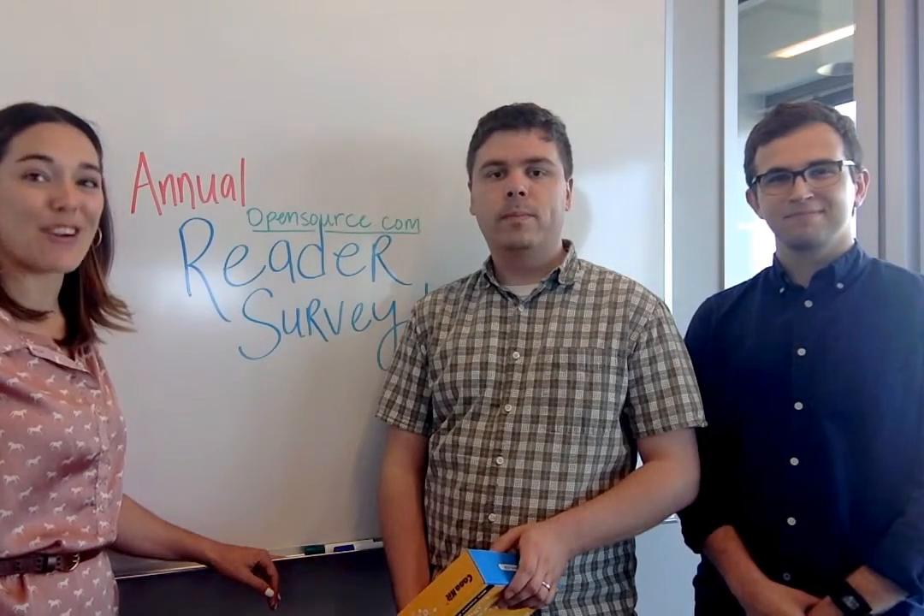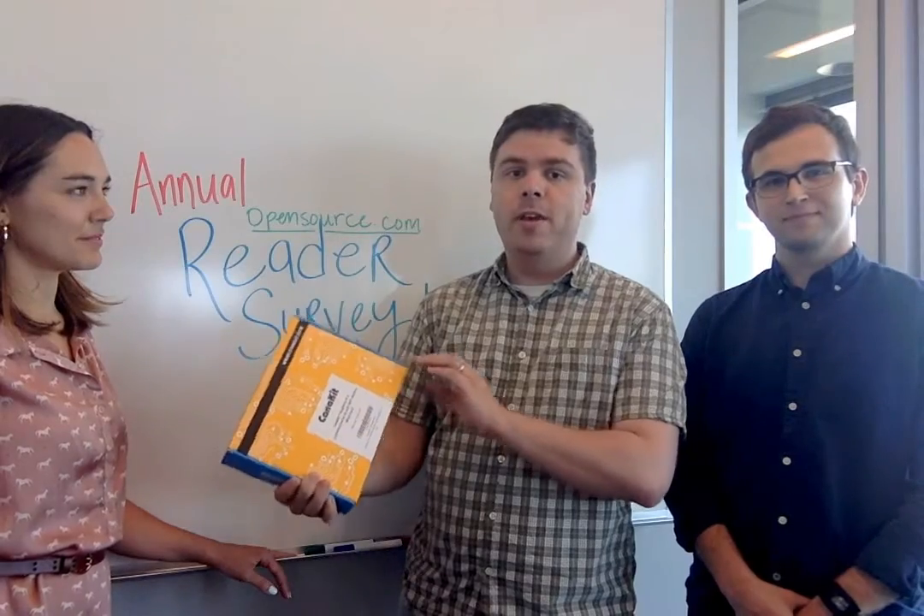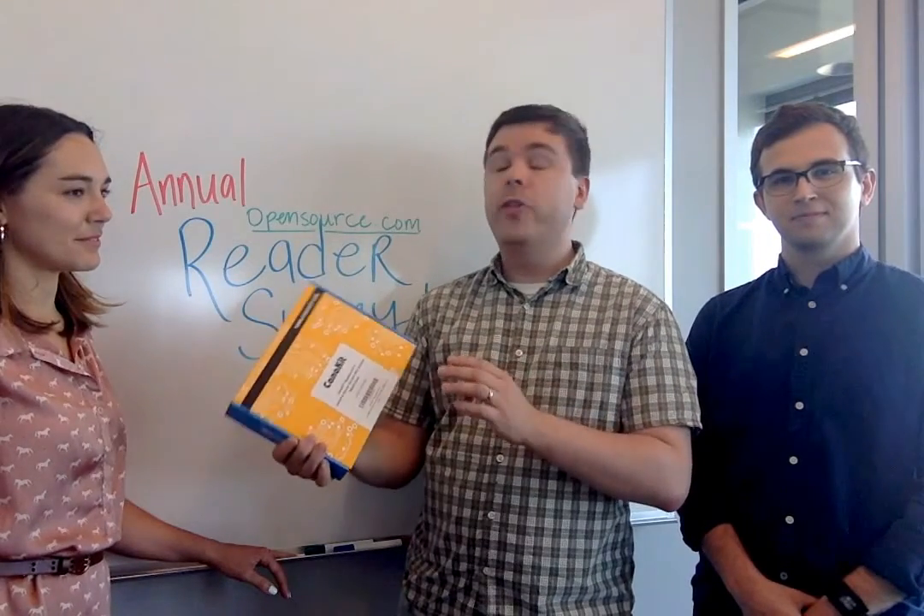Please lend us a hand and give us some feedback. You could win an awesome prize — here with our grand prize, we have a Raspberry Pi 2 Canon kit. It's a complete starter kit for Raspberry Pi with a Wi-Fi adapter, video cord, power supply, and all the things you need to get started. A very awesome gift.